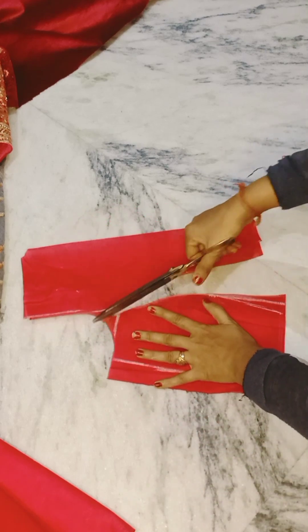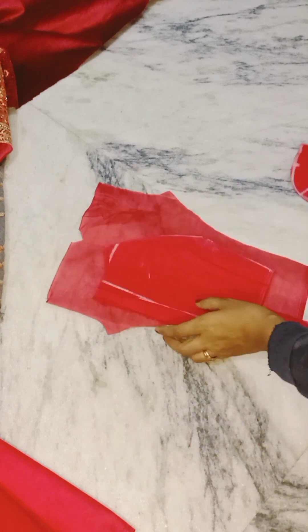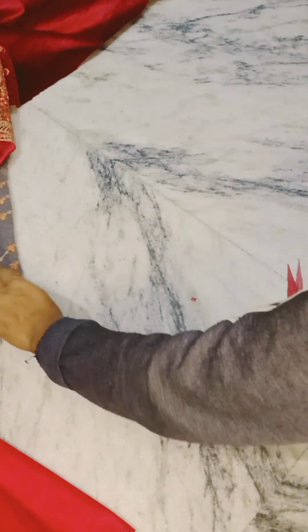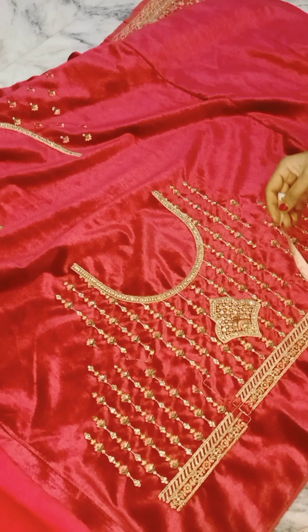Here I have the princess cut. I have not used much cloth, because it will become a padded blouse, so there is no need for extra fabric.